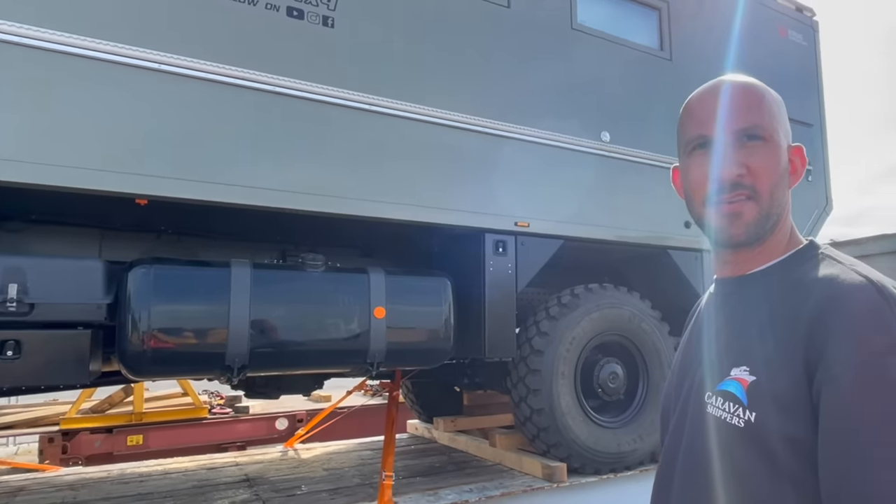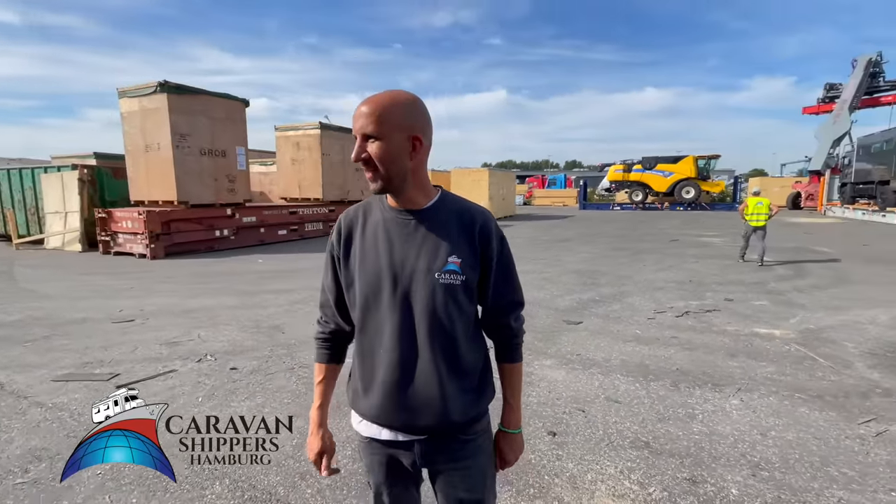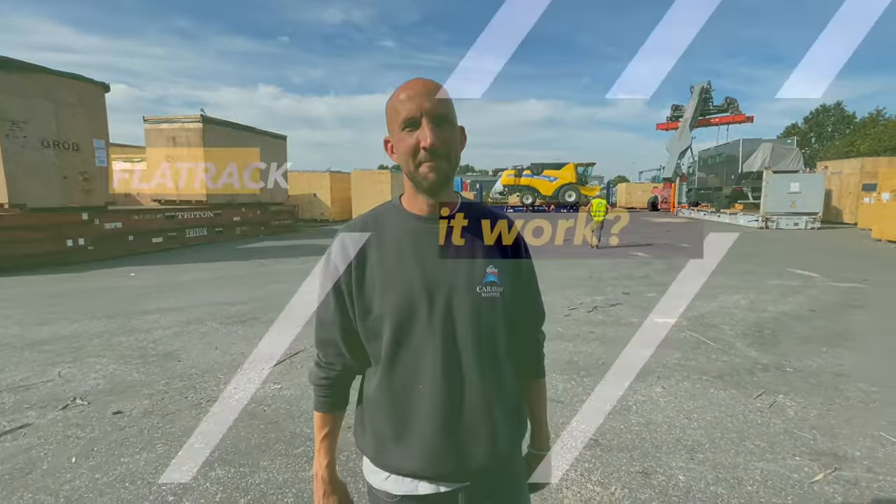All in all, there is nothing that we cannot do — whatever size your vehicle is, we can ship it to the place of your wish destination. Thank you, Torben.